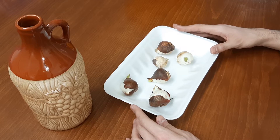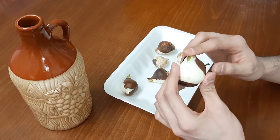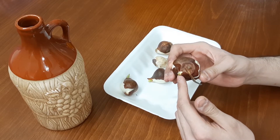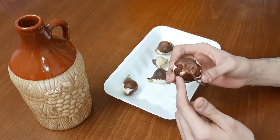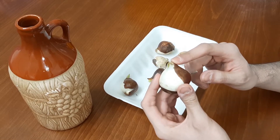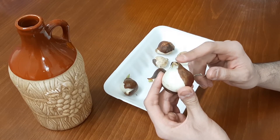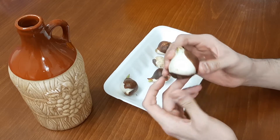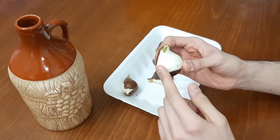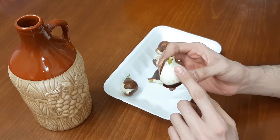Actually, we can plant tulips with the pointed end up, but even if planted sideways or upside down, the sprout will still find its way up to the light. So it will be just fine. This is the tip of the bulb and that's what you want to plant, facing upward, because that is where the sprout is coming out of.